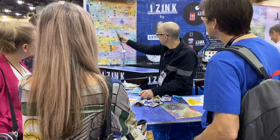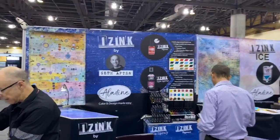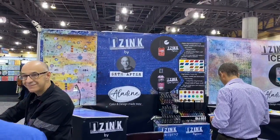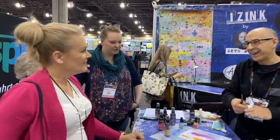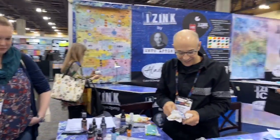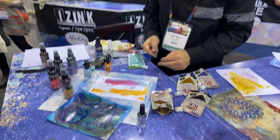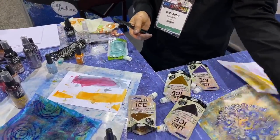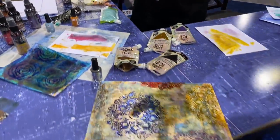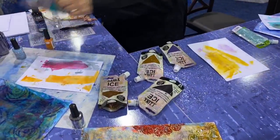Hi, this is Disorganized Crafter. I'm coming to you at the iZinc booth by Seth Apter. We are seeing him again and he is demoing the new product. The demo I just did before started with one layer of paint, then went to the pigment inks, and then some of the ice. This was the class sample from yesterday as well. She was in the class. Amazing.